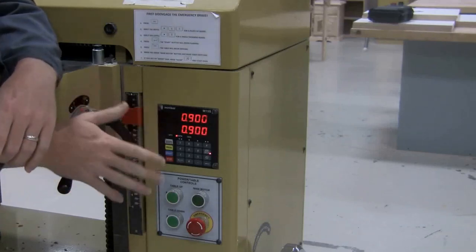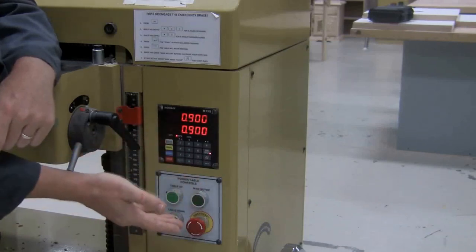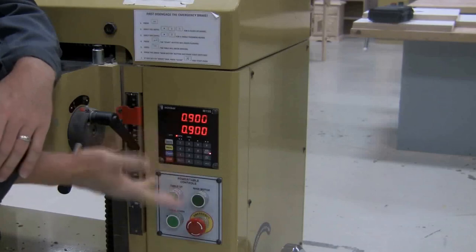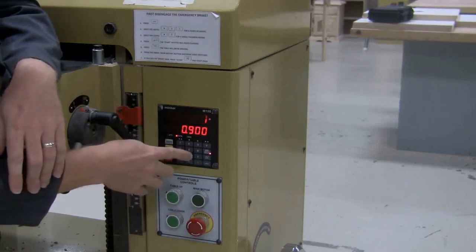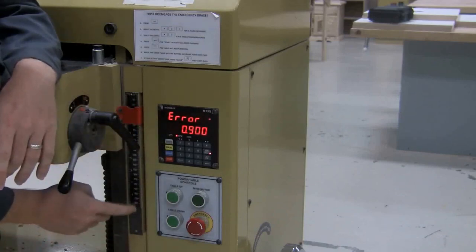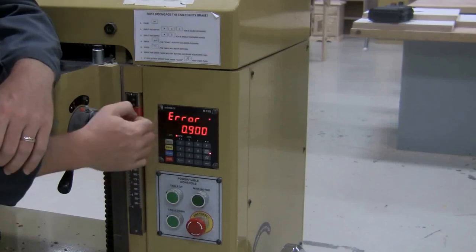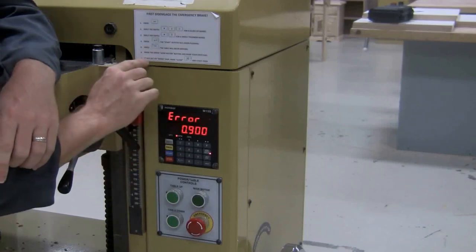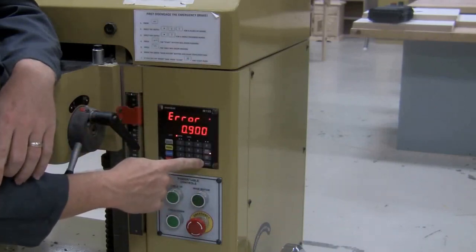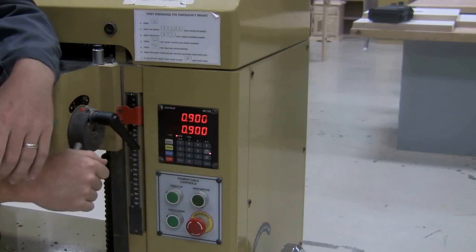Sometimes people input the wrong dimension. Say they forgot the decimal point and wanted 1.2 inches thick but typed 12 instead. The machine gives an error because it only opens up to 9 inches, so nothing else works — you can push all the buttons and nothing will happen until you clear it. The Clear button is right above the Enter button. If you get an error sign, press Clear and start over.